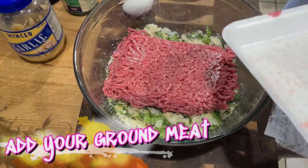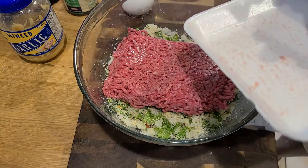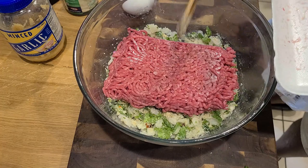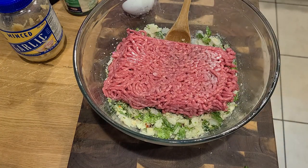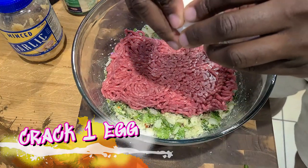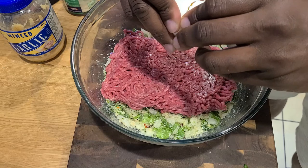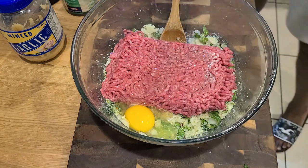Add in all the ground meat — spare no little morsel. Just the smell alone is getting me together. Cracking our one egg, watch it slide on down.